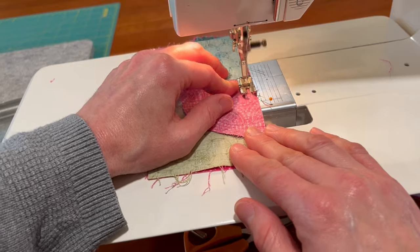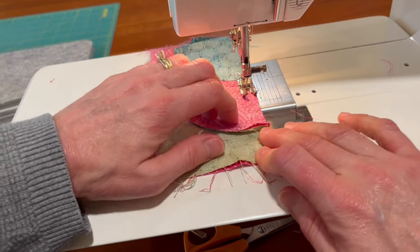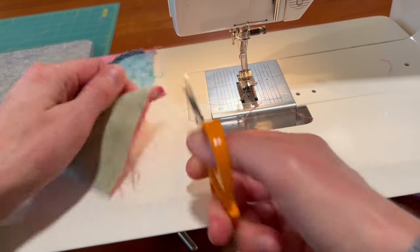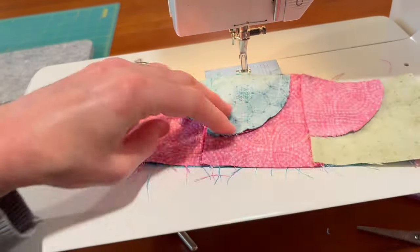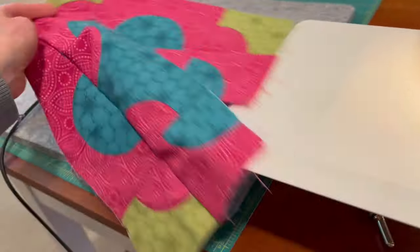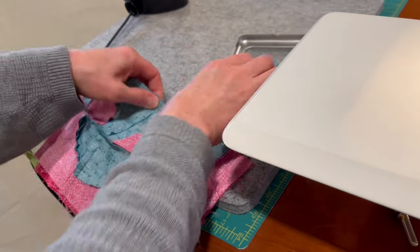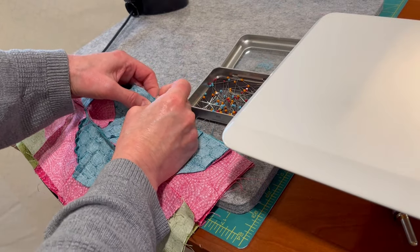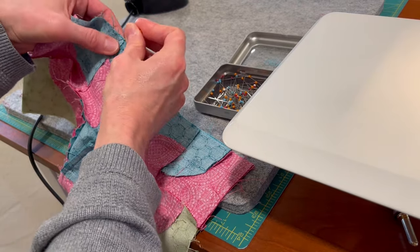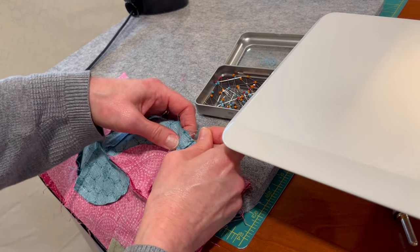Let's start sewing. I'm going to make sure those edges line up — again, kind of making it work. One's a little bit short so I'm tugging it a little bit. Now we have two sections like that, and we will sew those together. This is our final step in the block. There are one, two, and three pins — so there's not a lot of pinning in this block — well, never mind.